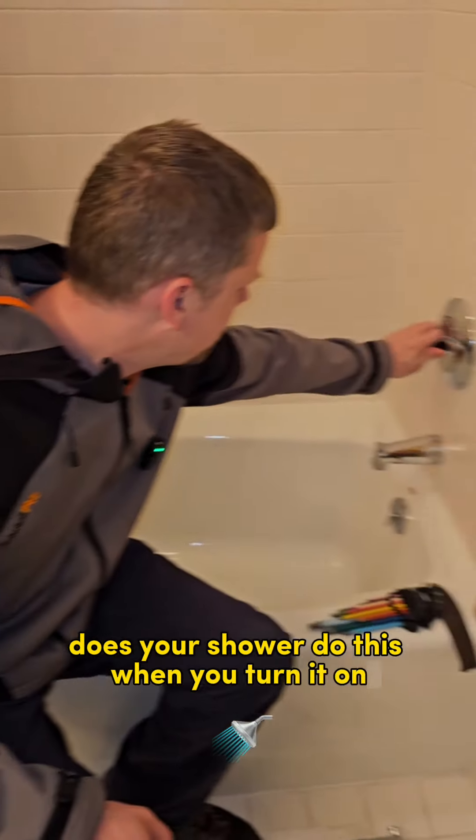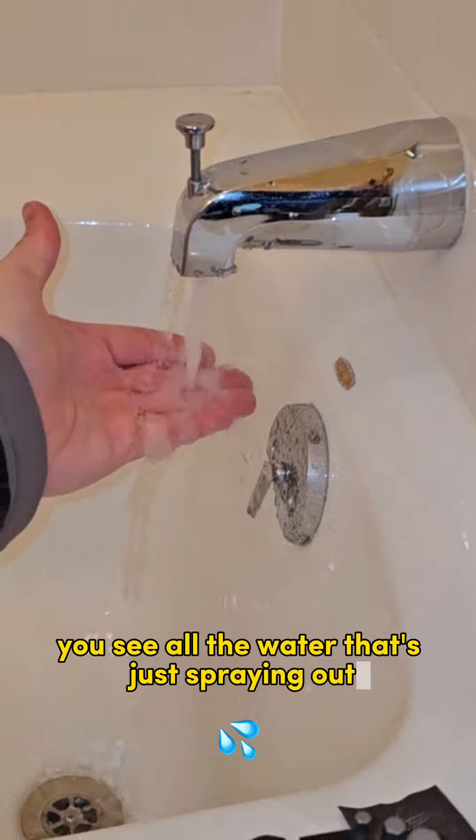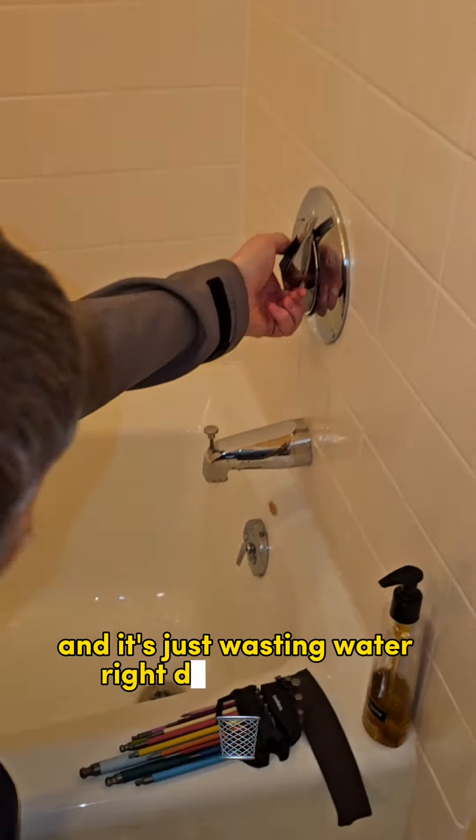Does your shower do this when you turn it on? You see all the water that's just spraying out down here? That is decreasing the pressure and it's just wasting water right down the drain.